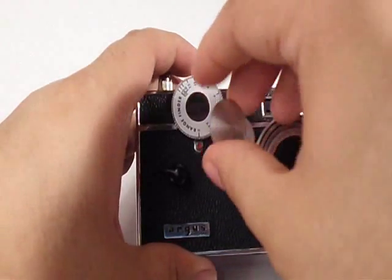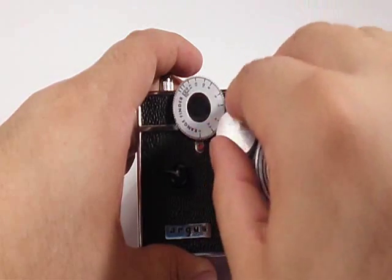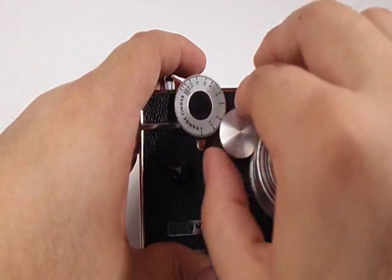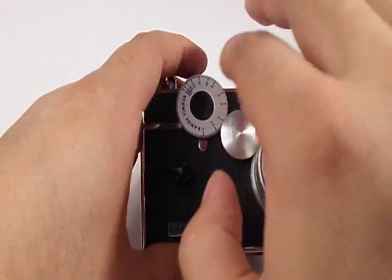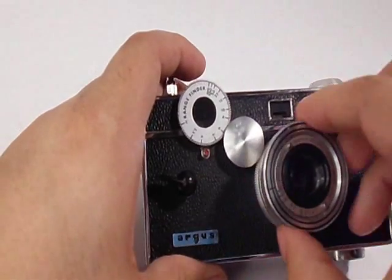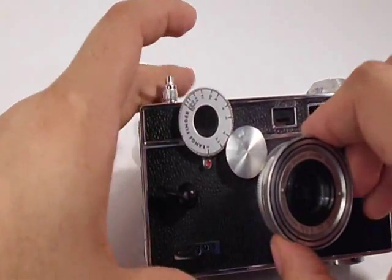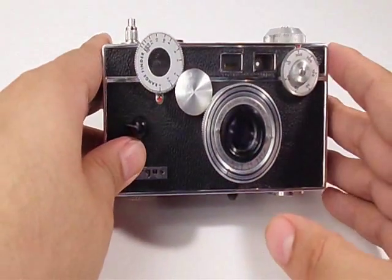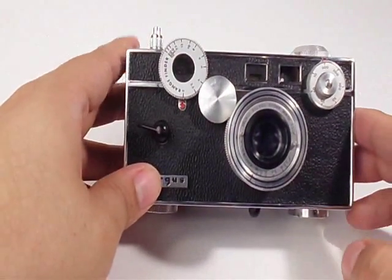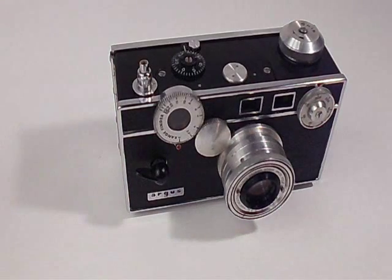Then replace the idler gear screw — put it back on, it turns clockwise. And there you go, the rangefinder is calibrated and the lens is back on. It should be working fine now. The instructions for that I got from the manual — I have the link down below where you can read the instructions. If you have any questions or comments, just leave them down below. Thanks for watching. Bye.